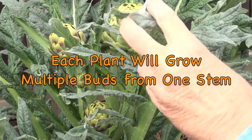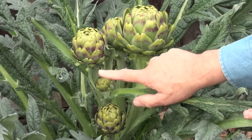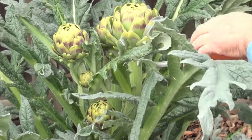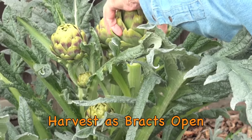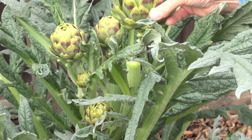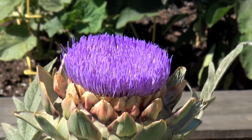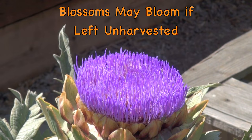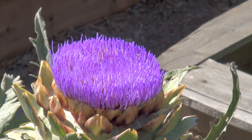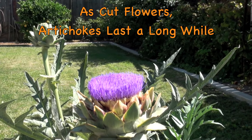Each stalk will grow four or even five buds. Artichokes are ready to harvest when the bracts begin to open. An unharvested artichoke may bloom into a beautiful flower. As a cut flower, the artichoke will remain beautiful for a long time.